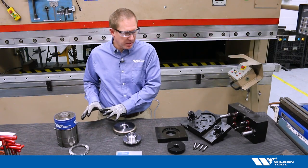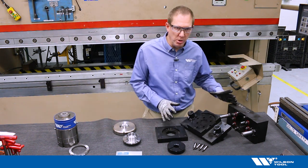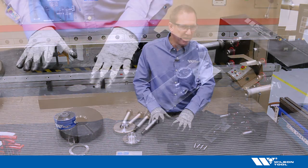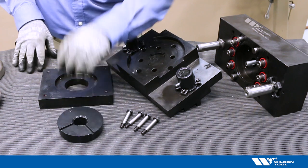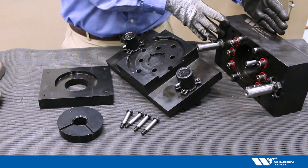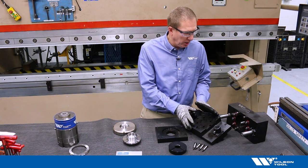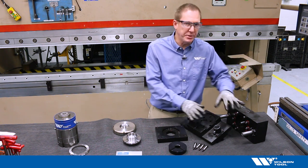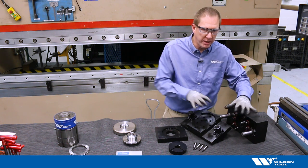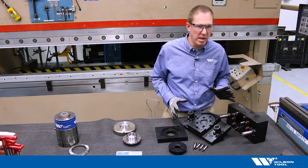Now if we want to run this in a press brake instead of in the punch press, the brake partner can be used to utilize these same components. We use a different stripper plate and a different punch holder, and we put that in the upper unit with a different system for the springs to provide pressure on the stripper plate. Then we have a die holder to hold the die, and to keep alignment between the upper and lower we have guide pins to make sure that alignment is perfect. Let's go ahead and get this assembled and put it in a press brake to see how it works.